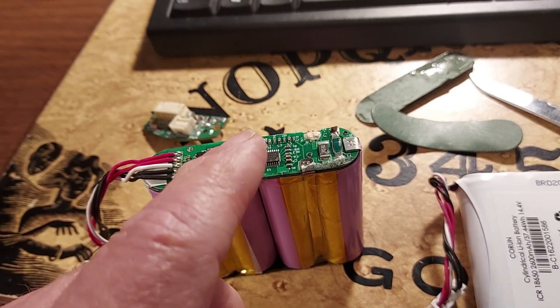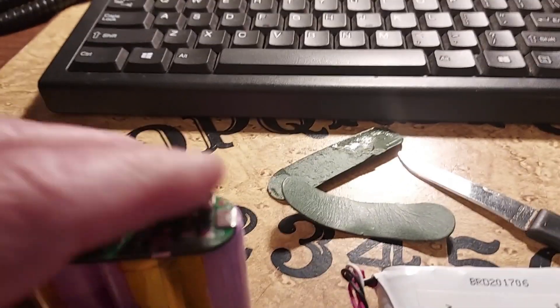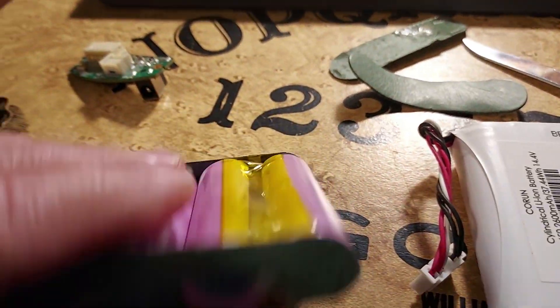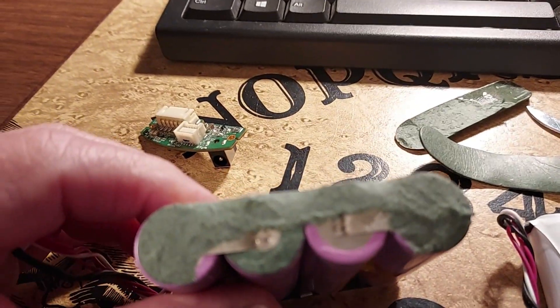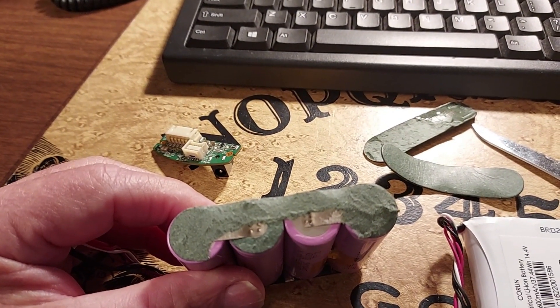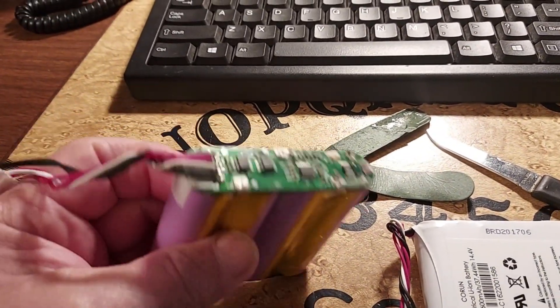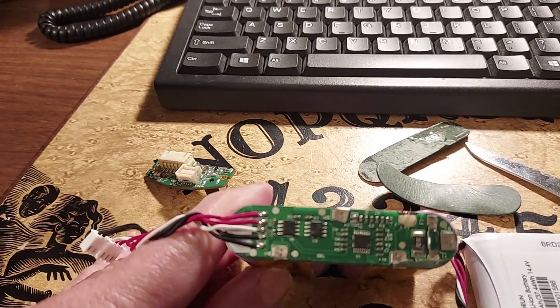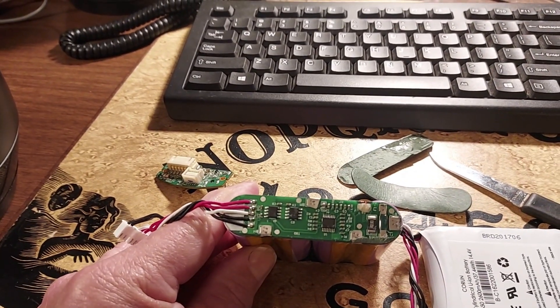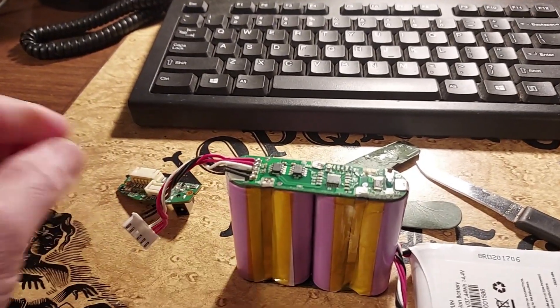If you were to take this board off and reuse a smart board, you'd have to desolder - one is marked B-plus, another is marked B-negative, which tells you which is positive and which is negative. This is a 16-volt output, and there's no output on this one. I believe the smart board is okay but I'm not sure.